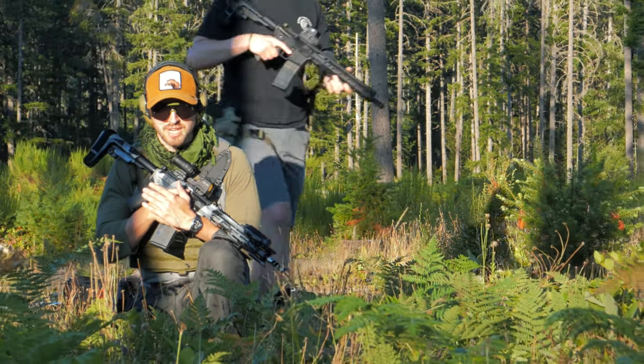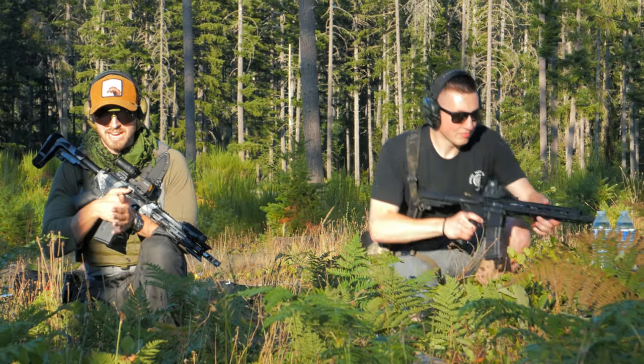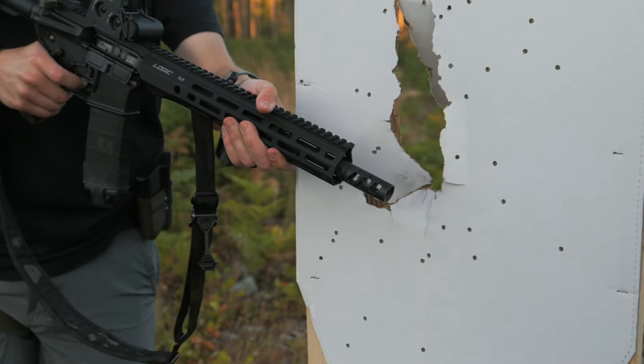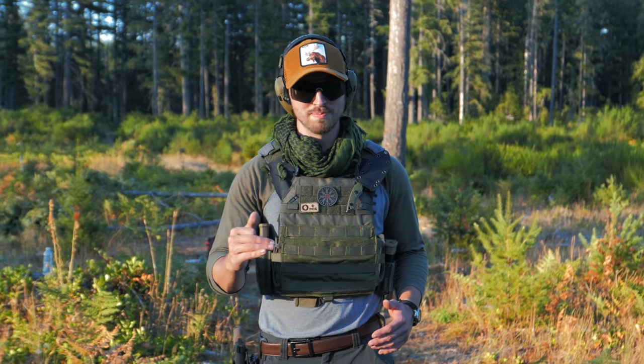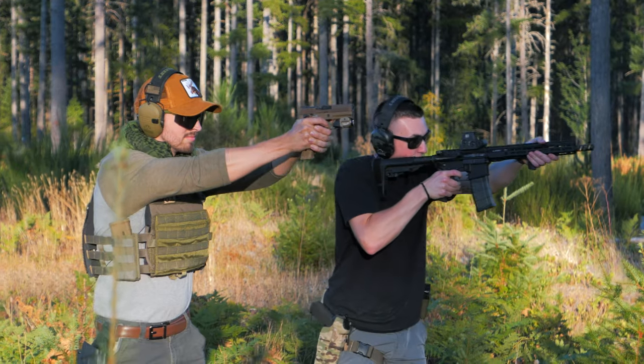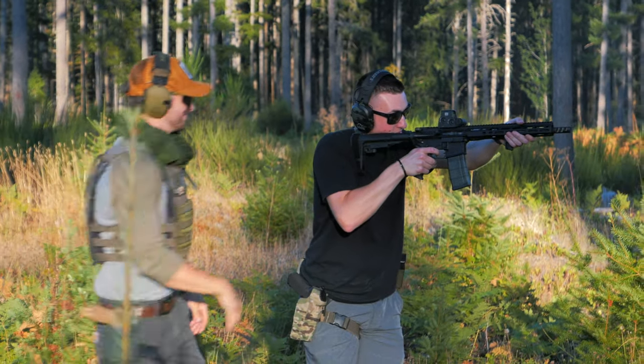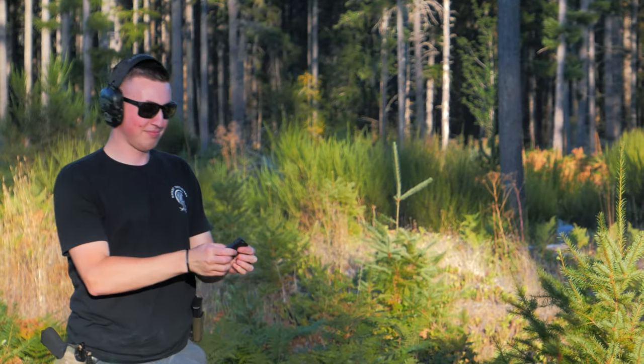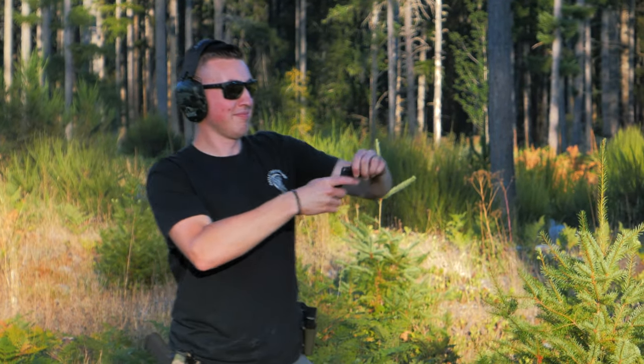This thing is going to blow the clothes off of you. It's going to destroy everything in your general vicinity. Remember, this muzzle device is going to keep your groupings tight and your muzzle flat, but it's going to make everybody at the range incredibly mad — so mad in fact that they're going to come up to you, rip that rifle out of your hands, walk away, and give it back to your mom.